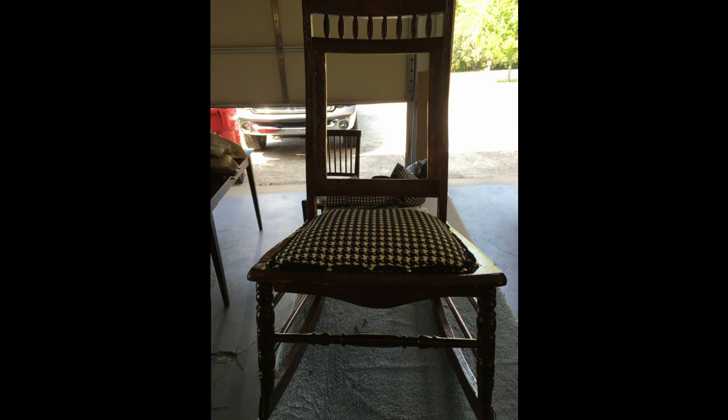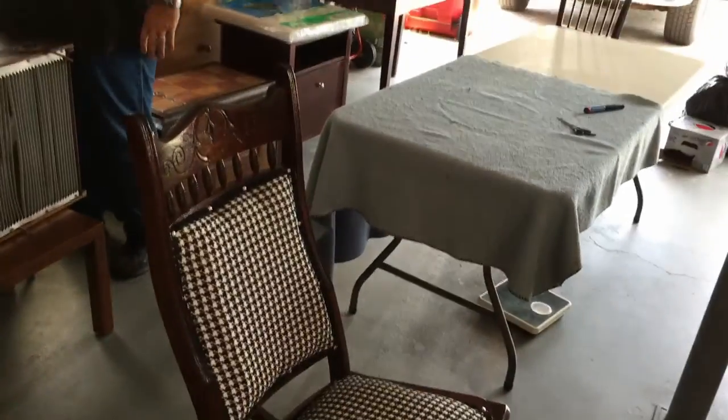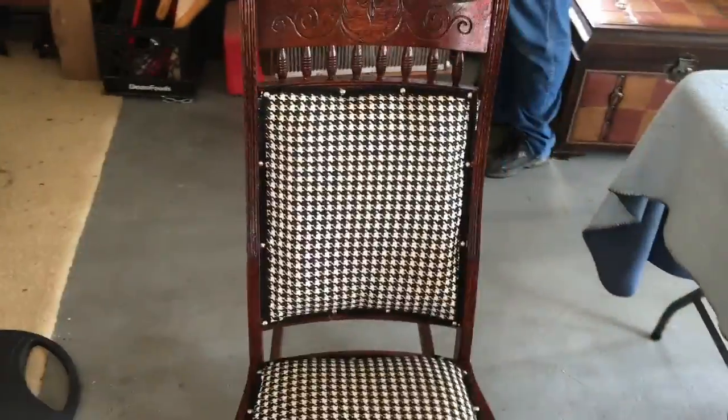Now we'll start working on the back piece. Once we got that completed, you can see I actually put in extra stuffing so that over time it wouldn't wear down as bad. Then we needed to put the arms on the chair.